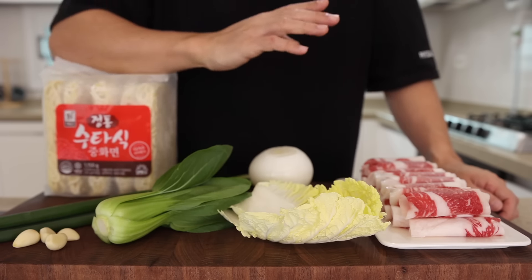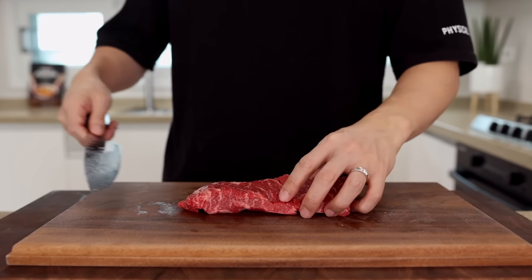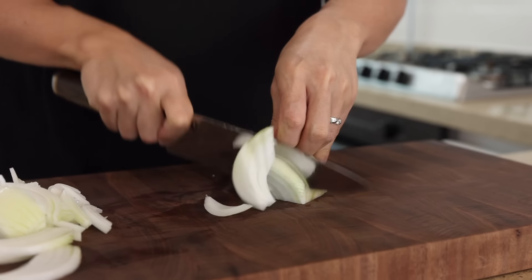Let's talk about our beef first. For today's recipe, I'm gonna be using chadol bagi, thinly sliced beef brisket. With this, you can cut down your prep time, and since it's got nice layers of fat, it adds so much flavor to the broth. If it's difficult to get this, you can use any meat for hot pot from Asian grocery stores, or just thinly slice some steak. I highly recommend using a nice fatty cut — everything will be fantastic.